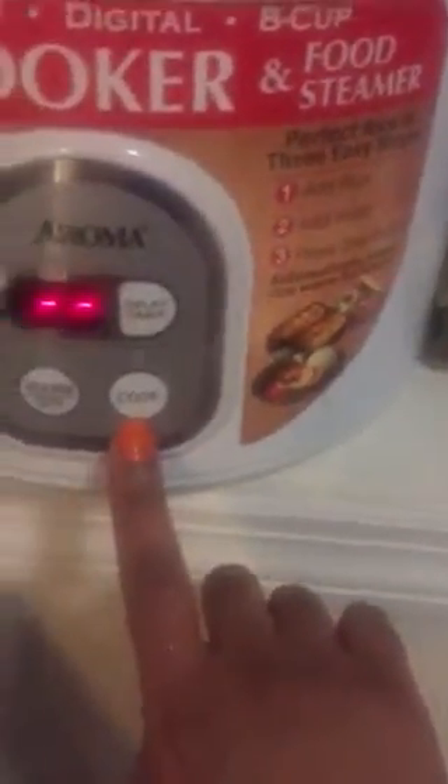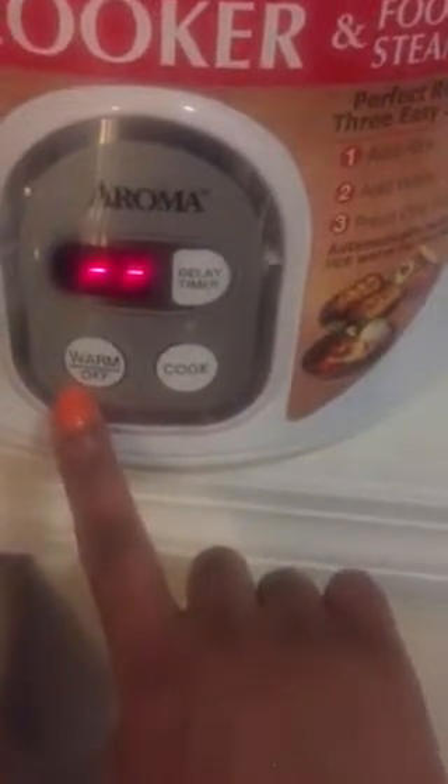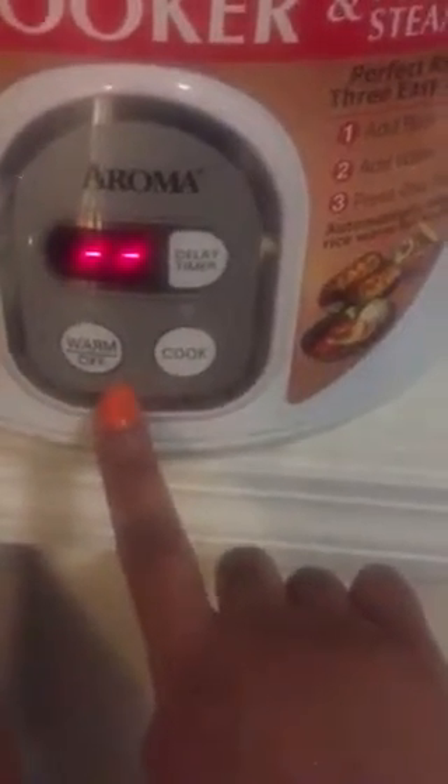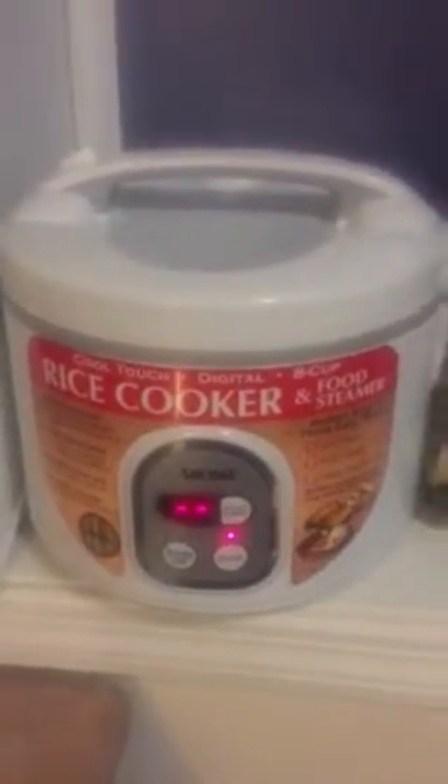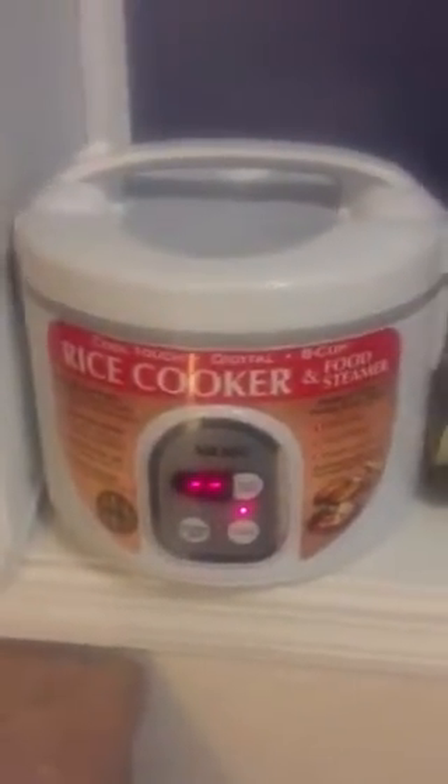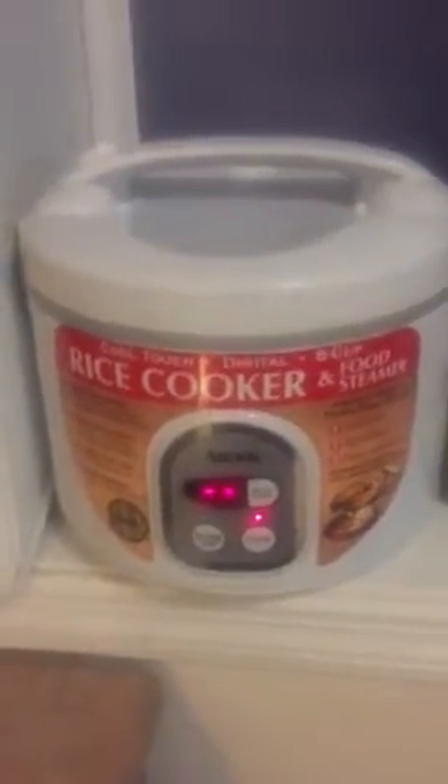We're dropping this bad boy right in there, like so. Closing the lid — boom. See this? Cook. It automatically goes to warm once it's finished cooking. You're going to hear three beeps and then it's going to automatically switch off to warm. Now I hit cook — boom. That's it, people. That's it. In 20 minutes you're going to have fresh, nice, hot rice.